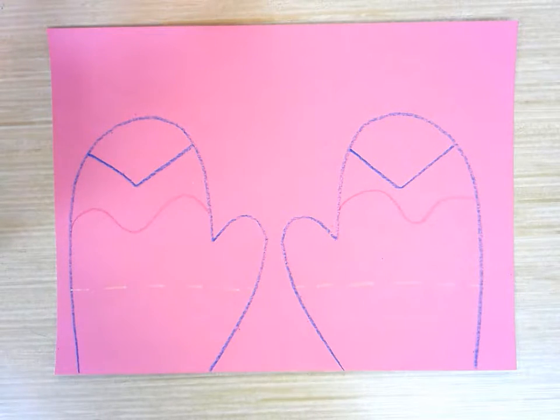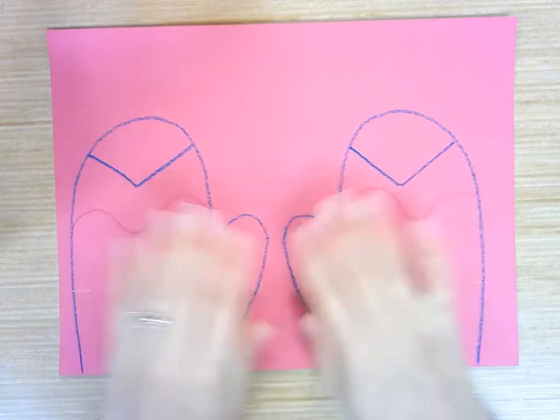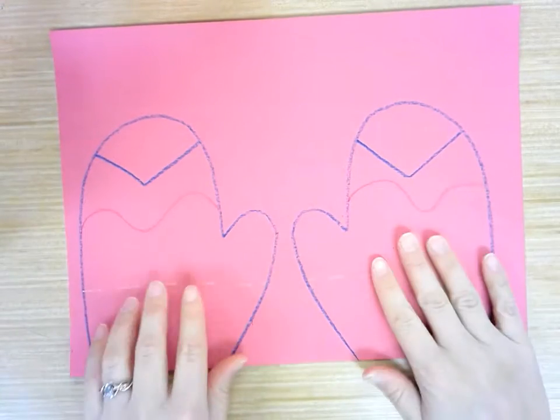Once you have your design completely done and you have both mittens symmetrical, so they're the same on both sides, we are going to cut out the mittens.